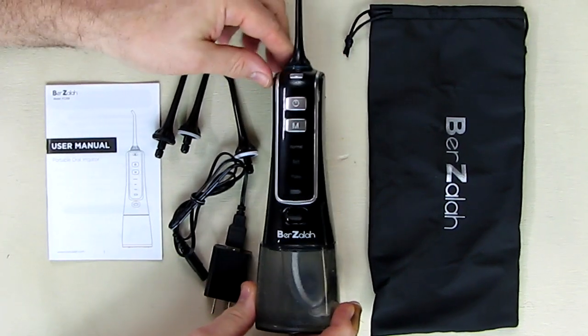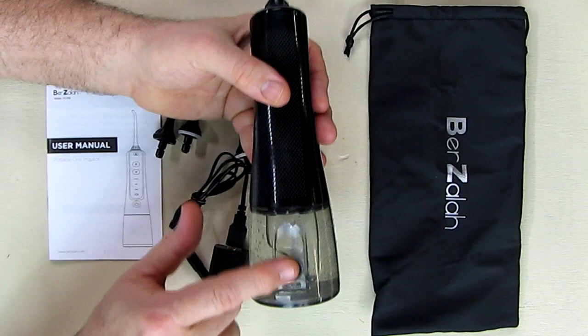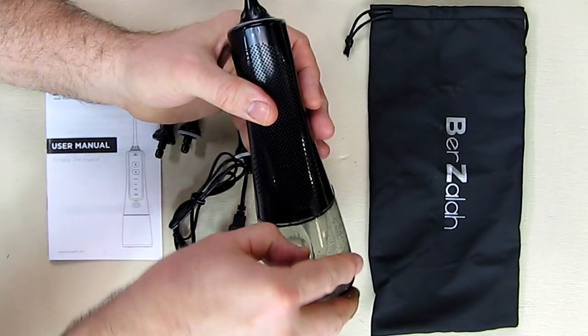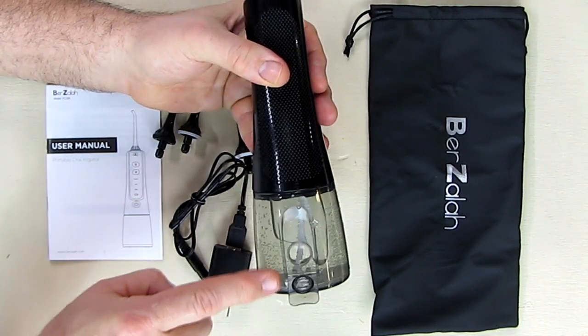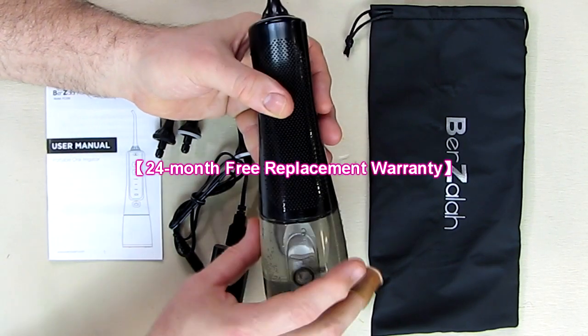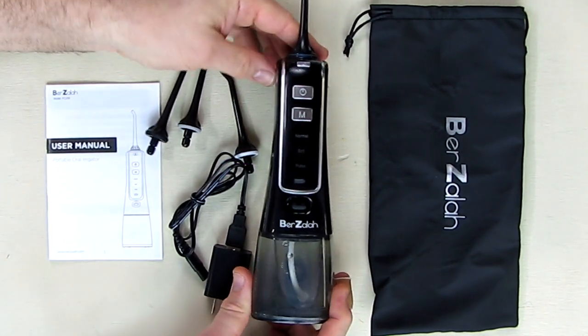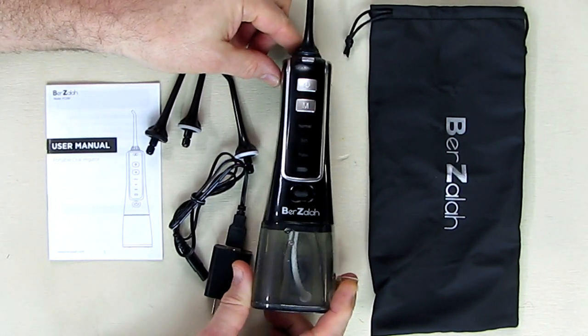Now let's go over the reservoir. In the back of this unit there is a section you pull up — a piece of plastic — and it has a gasket on there that holds the water in place. We're going to test the whole thing out and try to measure the time that this unit stays on.